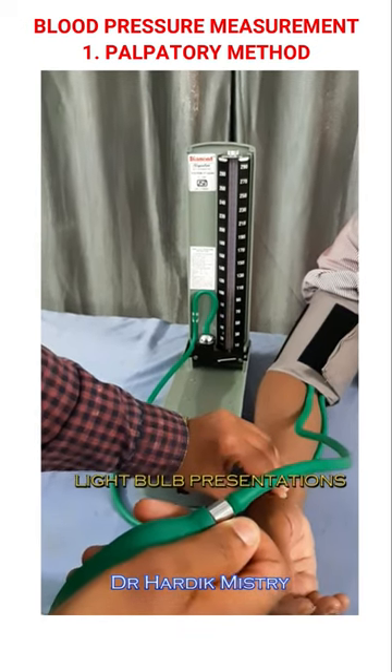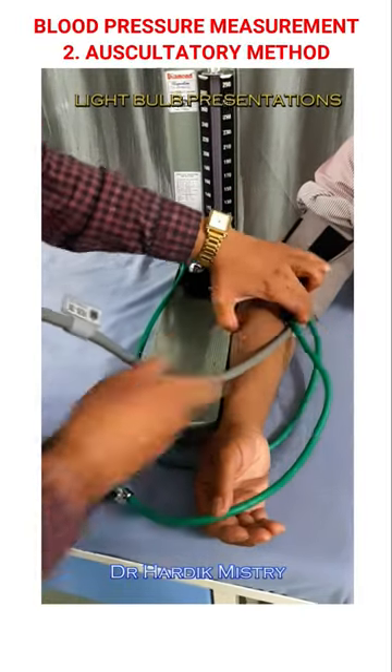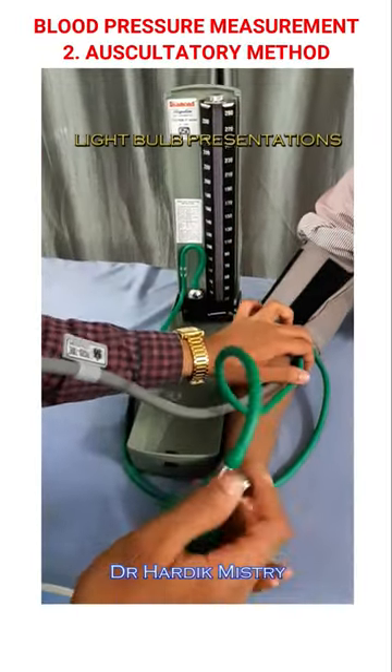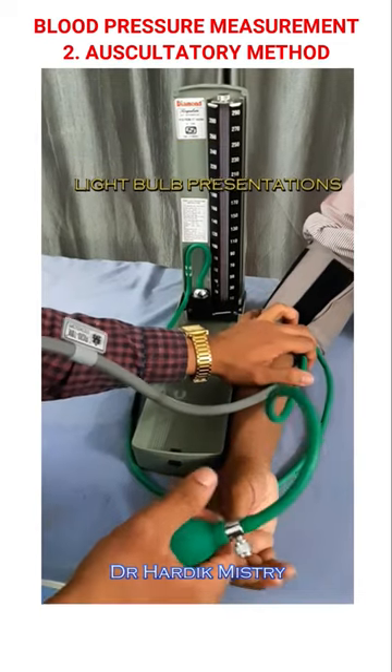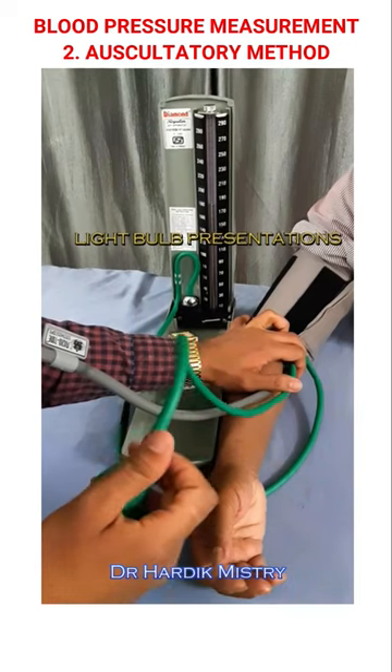The palpatory method only measures systolic blood pressure. For the auscultatory method, put the stethoscope over the brachial artery, which is located medial to the tendon of the biceps. Close the leak valve screw. Raise pressure in the mercury manometer up to 30 mmHg above the palpatory method systolic blood pressure.